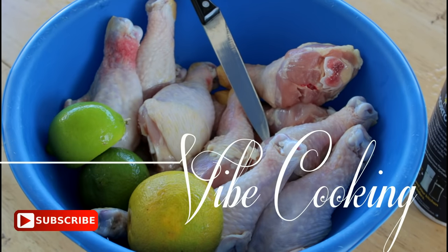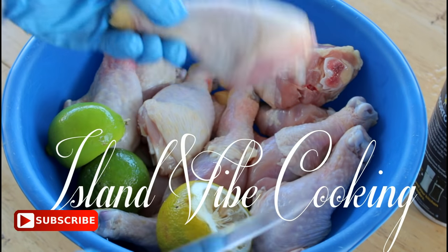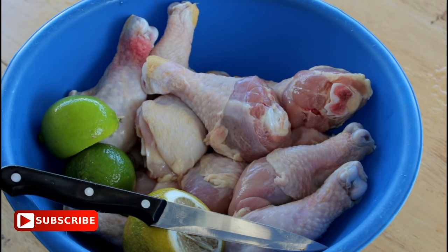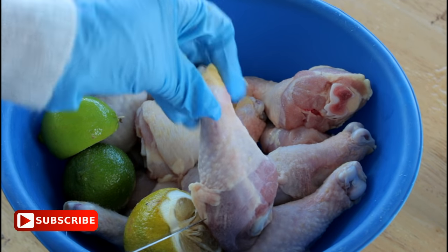Welcome back to Island Vibe Cooking. Today I am going to show you guys how to clean drumstick chicken. If you're new to the channel, take the time to subscribe and let's get started. First, I am going to sprinkle some salt all over the chicken and then we're going to start cutting.